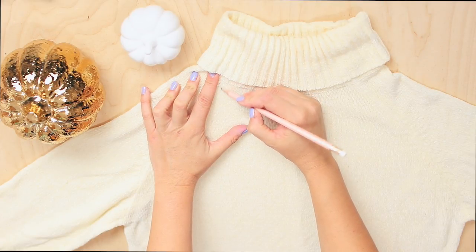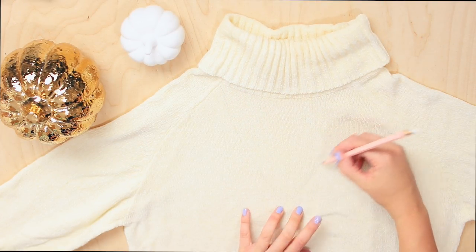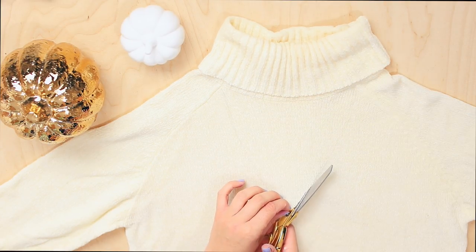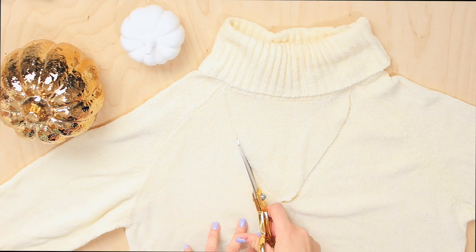For the next sweater, I'm using one from a charity shop - I picked it up for a pound. I told you this was going to be cheap and easy! I drew a V-shape as the cutout that I wanted and cut this out with sharp scissors.